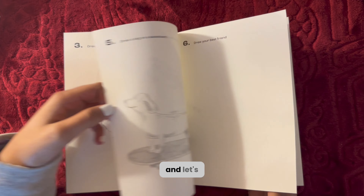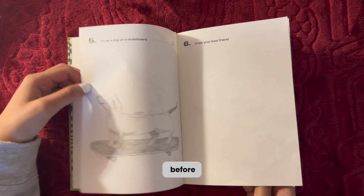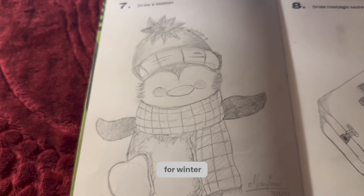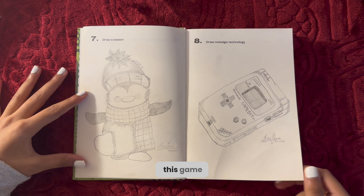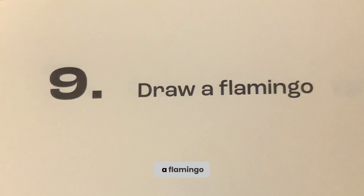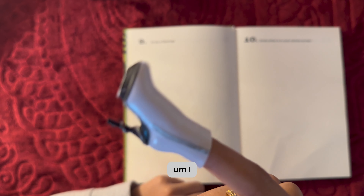Let's get started with the video. We have our book here and let's go through the things we did before: we did this dog on a skateboard, we did this penguin for winter, and then we did this Game Boy for nostalgic technology. Today we have 'draw a flamingo.'